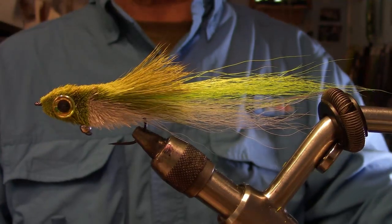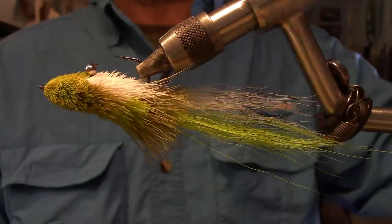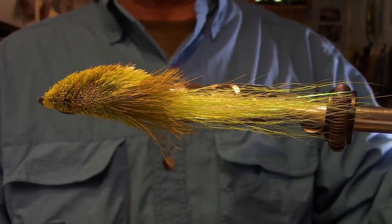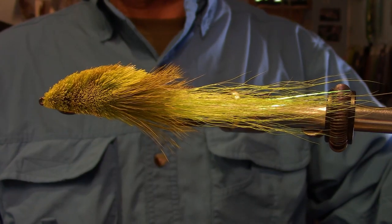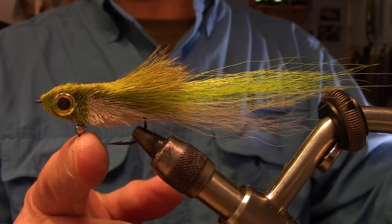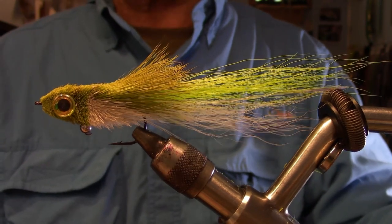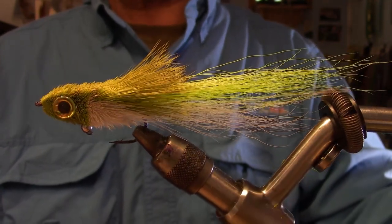Before we get started, let's have a look at the Sidekick - this is the fly we're going to tie today. Give it a quick spin and the obvious thing you'll notice is one side is trimmed completely to the hook shank, which is going to create a lot more drag on one side than the other. This is the motor of the fly - that reaction between water pressure and drag. To control that reaction, we've tied a 5/32 brass bead on the bottom.